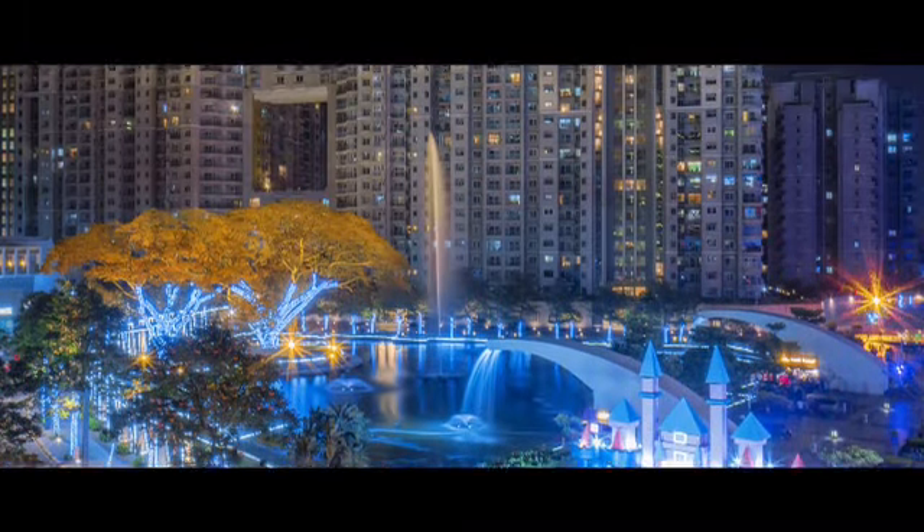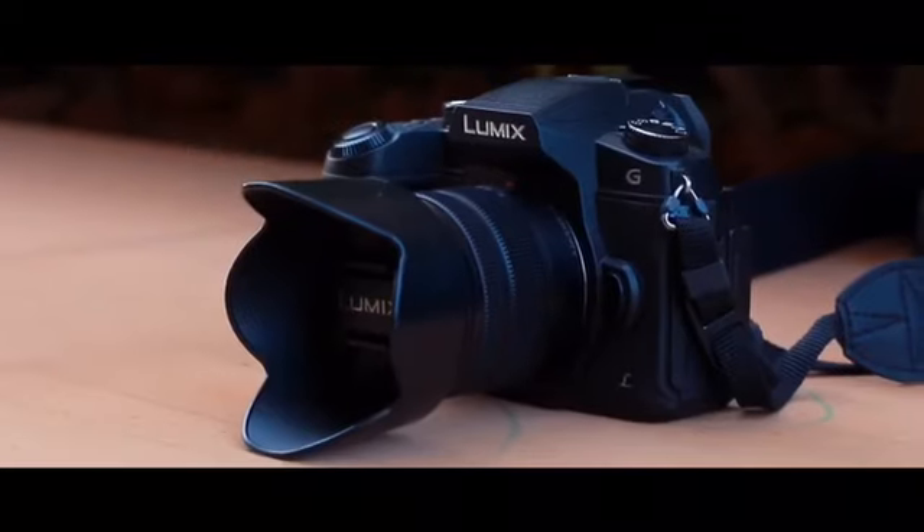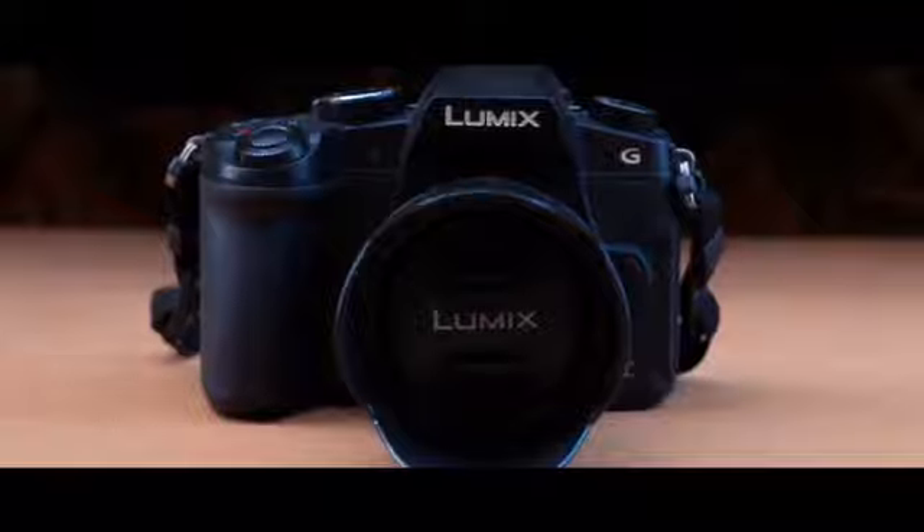I've grown to like the G85 so much that I don't carry my heavy, noisy DSLR around anymore. Cheers to the people at Panasonic Lumix India for sending me this wonderful product.